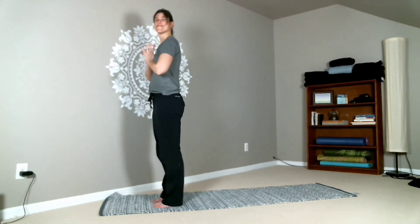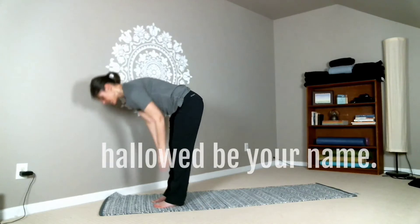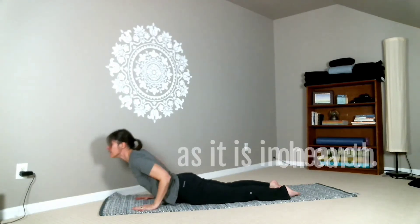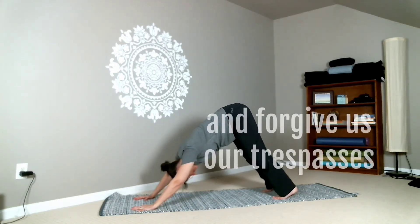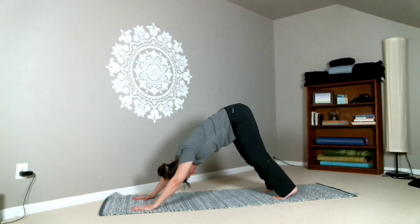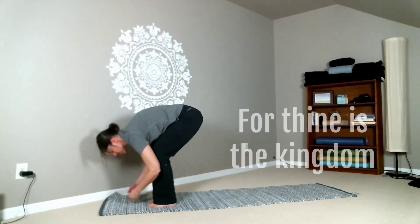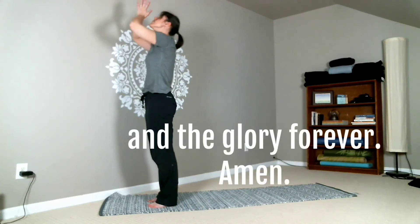And let's do that one more time. So from here: our Father — who art in heaven — folding forward — hallowed be thy name. Step back: thy kingdom come, thy will be done, on earth — lifting up — as it is in heaven. Back to down dog: give us this day our daily bread, and forgive us our trespasses, as we forgive those who trespass against us. And then stepping forward: and lead us not into temptation, but deliver us from evil — all the way to standing. For thine is the kingdom, and the power, and the glory forever. Amen.